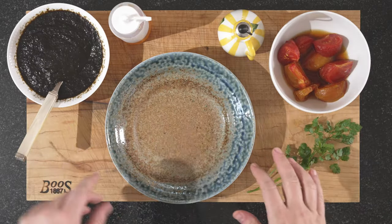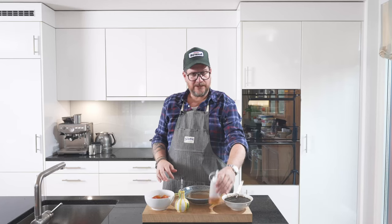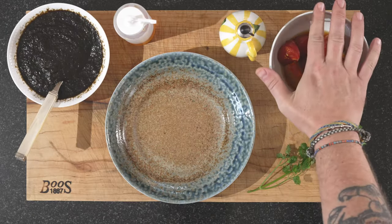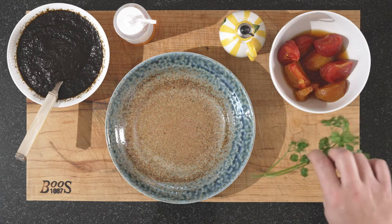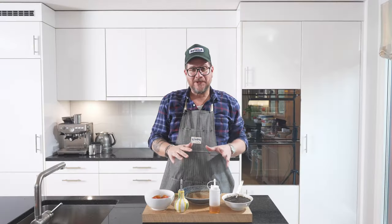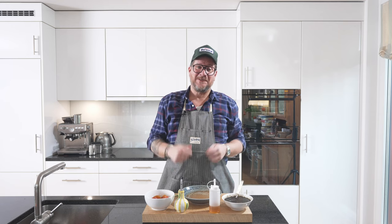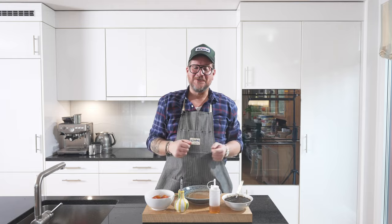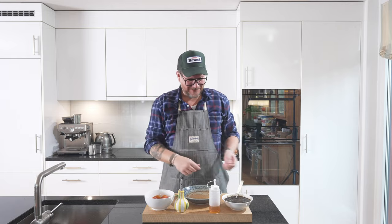Now we're ready to plate up the dish. We have our Nori Tsukodani, our honey and balsamic vinegar dressing, olive oil, our ponzu marinated tomatoes, and our chervil. But before we start plating this, I have a favor to ask. If you've stuck with it this far, there must have been something you enjoyed about this episode, so please hit that thumbs up button — it takes a second but it's so valuable to me as it allows me to get my content further out in the YouTube universe.